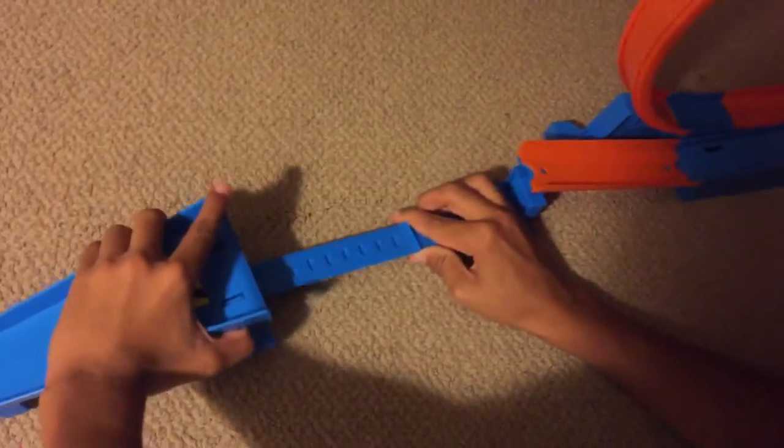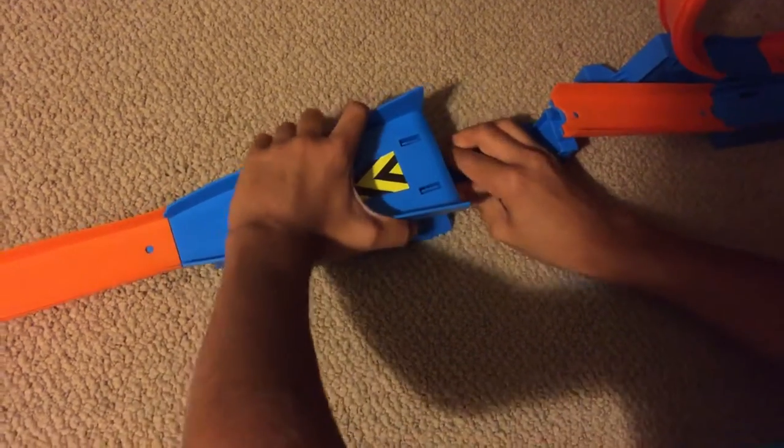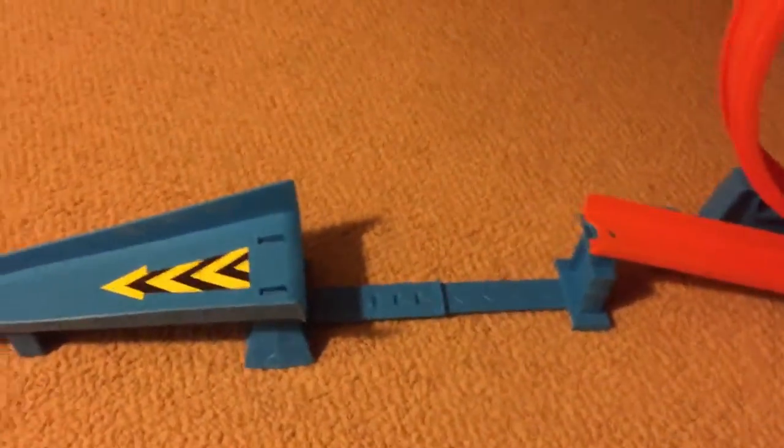This is one pretty big loop right here. And this is the jump — the cool thing about the jump is that it's adjustable, so you can adjust it by just pulling it up and pulling it apart, not all the way, but like this. Then you can pull it and it becomes a bigger jump.